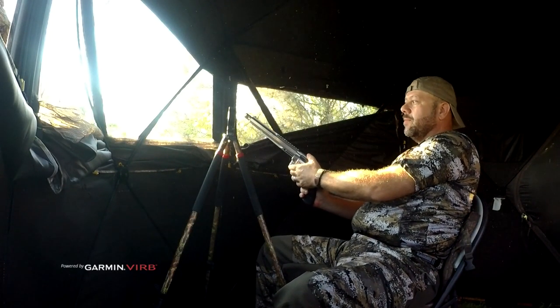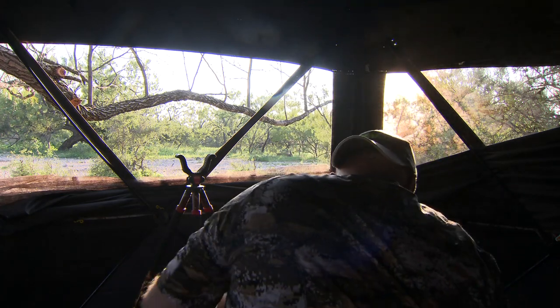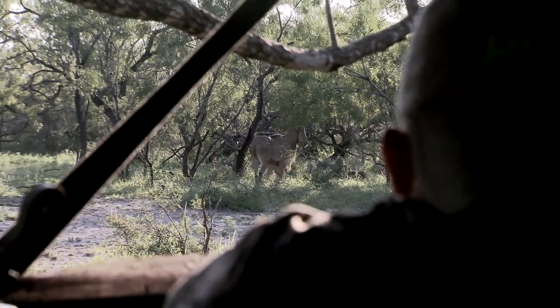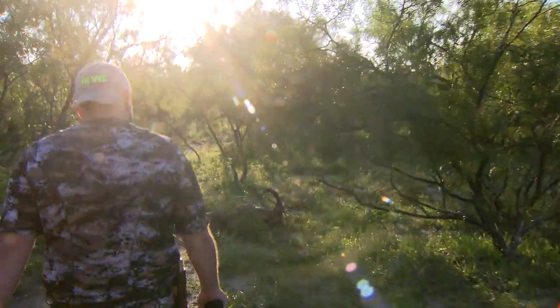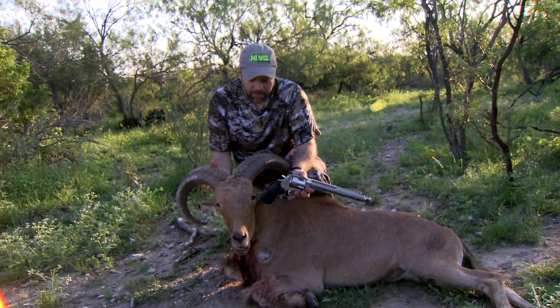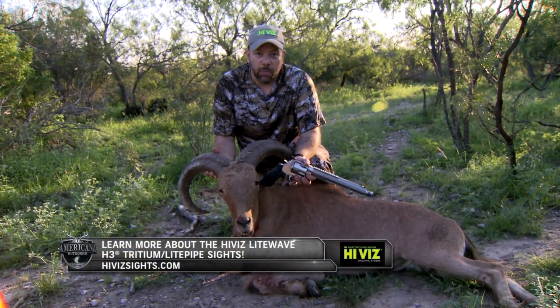Did you get it? I got it — what do you think? That's awesome! They are really wary. I told you he was going to stand and look forever. Wow, you're right — that was awesome. You put him down right where he was standing. That's pretty impressive for an Aoudad — dropping an Aoudad like that is pretty good. I'm not going to say nothing's a guarantee in hunting, but if you put it where it needs to go, that's what I expected to see. He gave me a quarter-away shot and Grizzly ammo put the hammer down — one shot dropped him right where he stood. The 460 is pretty impressive.